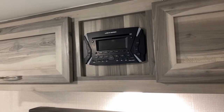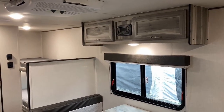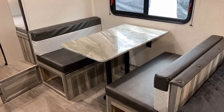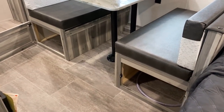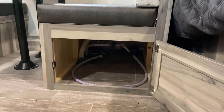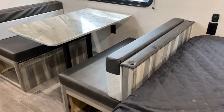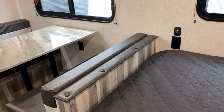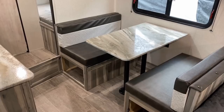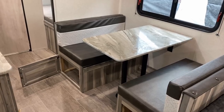I believe that's still got DVD function — holy cow! 1990 called, they want their six-disc changer back. Actually, a DVD player can still be a useful thing in an RV when you don't always have good internet streaming while camping. But look at these little points of execution: you could rightly call this a more entry-level stick-and-tin camper, but they're giving us doors on the dinette end storage. They've got decent outlet placement and a decent number of outlets.